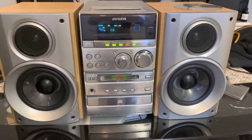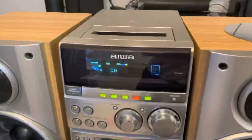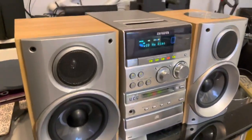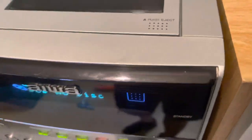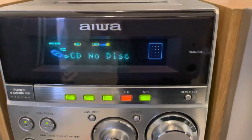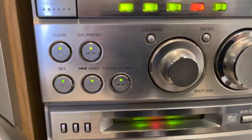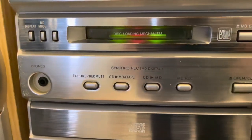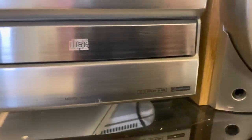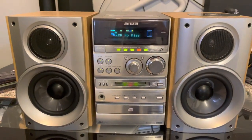It's a beautiful system in a really lovely condition, with a remote control as well. Well, I hope you like it. Cheers, bye.